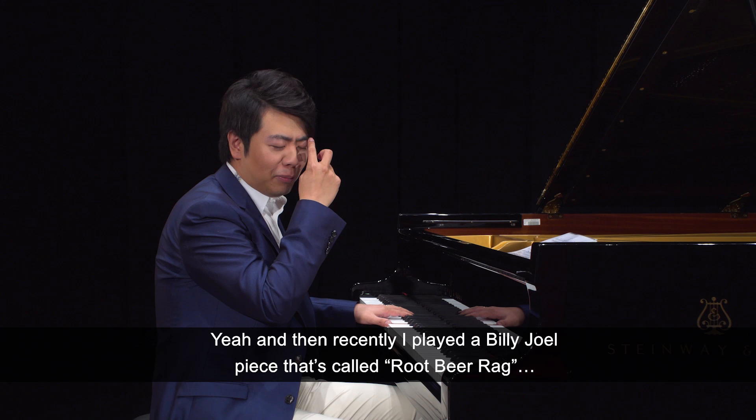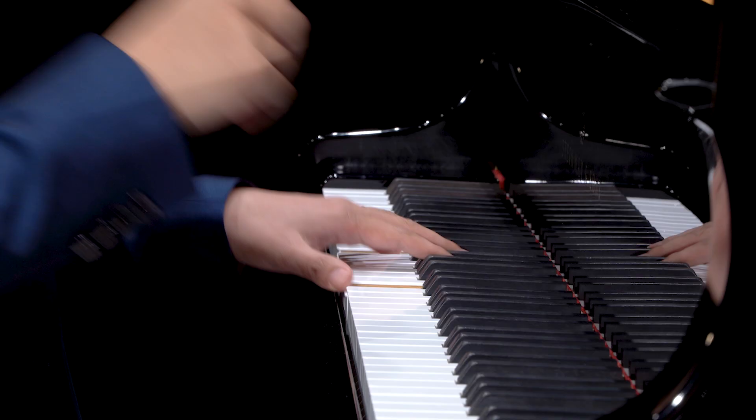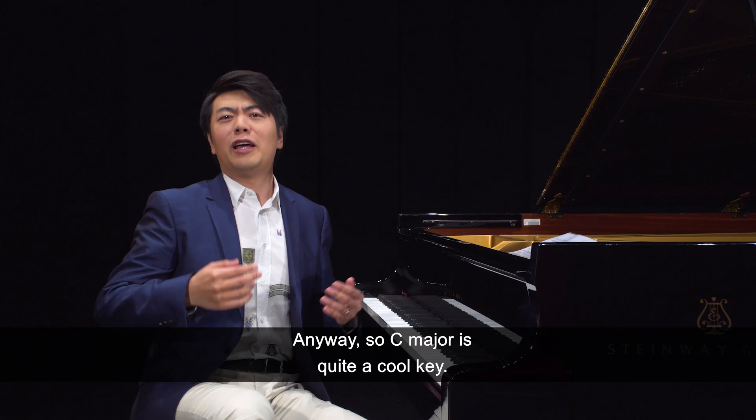And then recently I played a BJ Joe piece — it's called the Root Beer Rack. Anyway, C major is quite a cool key.